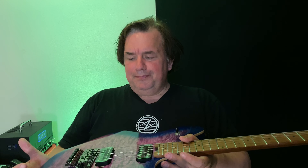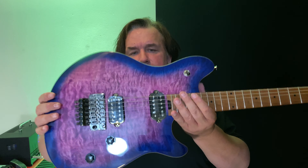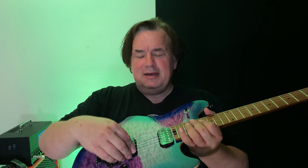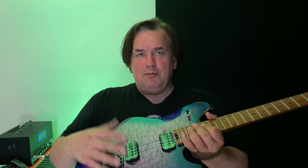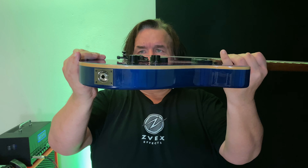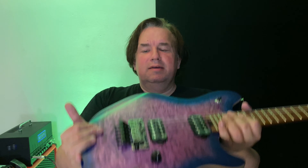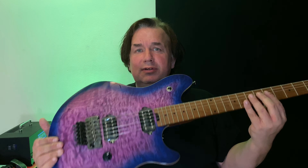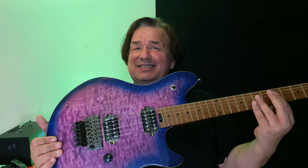Overall, this guitar is really cool. It plays great, lots of sustain. The pickups are bolted right into the body to give it more vibration transfer. The trim is flush to the body — it's nice and flush. All in all, a really great guitar. A cool rock machine at a decent price.